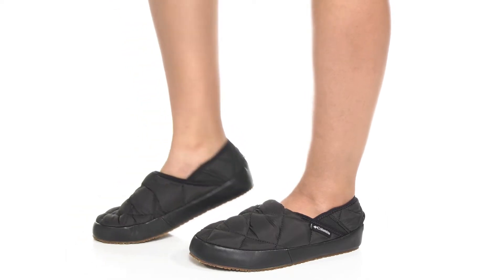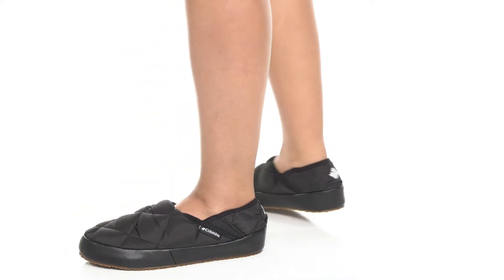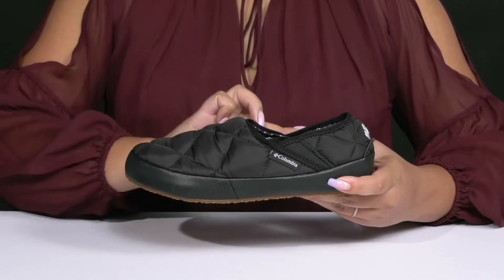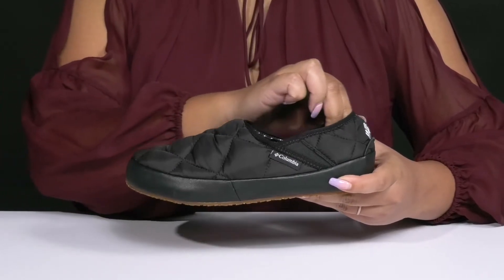The Lazy Bend Mock Slippers by Columbia feature a textile upper with a round-toe silhouette, and they have a wide-open collar with stretch panels on each side for easy slip-on and a comfortable fit.